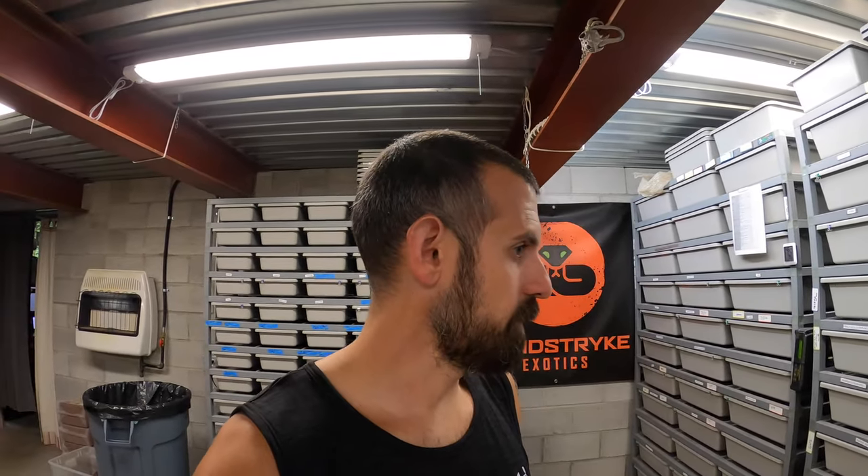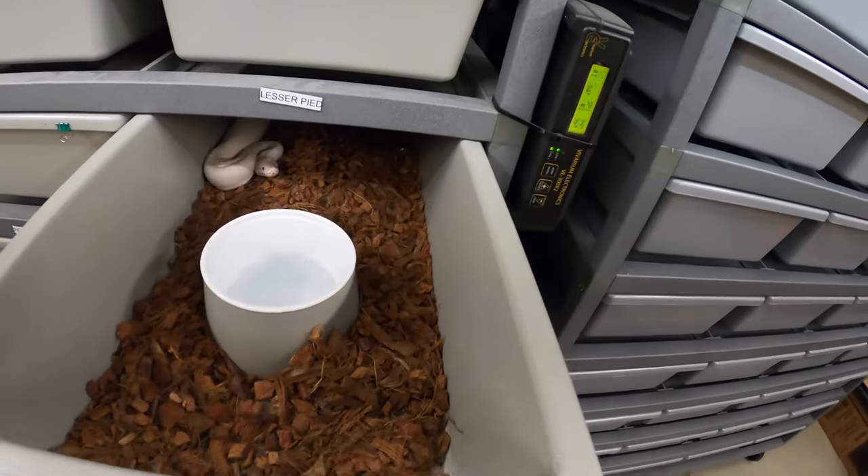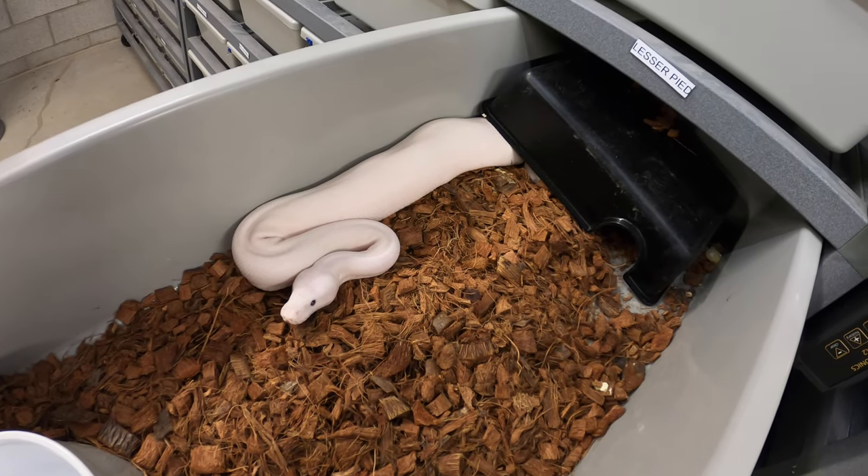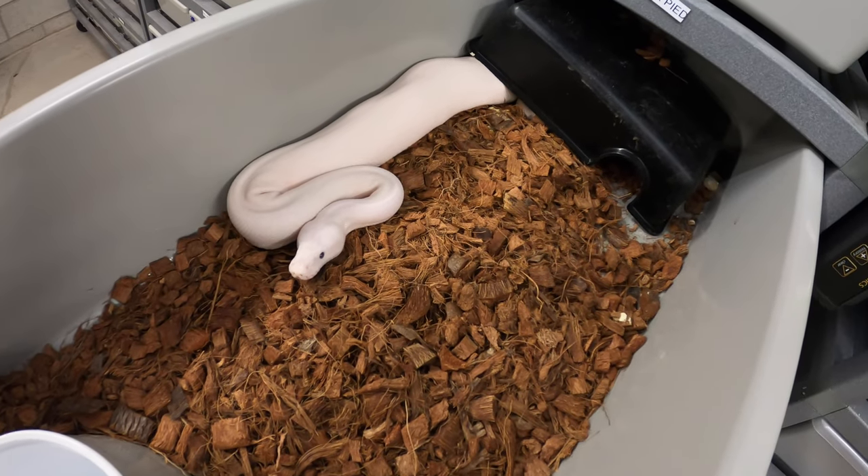My advice regarding snakes transitioning to a new home: try to get them small, try to get them young. That's counterintuitive to what I normally preach — you want to buy closer to adulthood so you can breed quicker and get money back into your business to reinvest. But the problem is snakes I've purchased that are a year, two, or three years old are really the ones I have issues with feeding regularly. This lesser pied combo, for example — she hasn't been a big problem but she's not eating on a weekly basis.